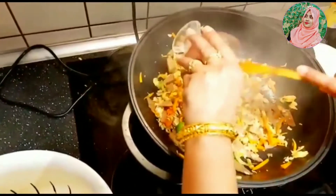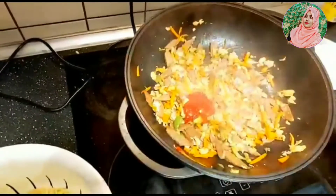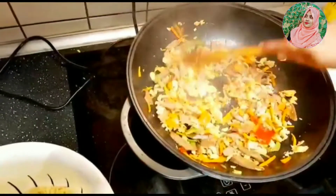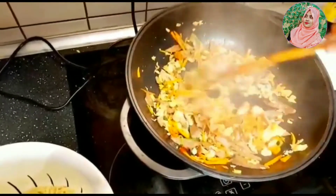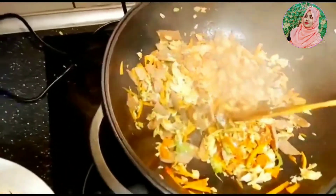We put the sauce in the pan and do it. Then we put it in the pan and put it in the pan. We put it in the pan.